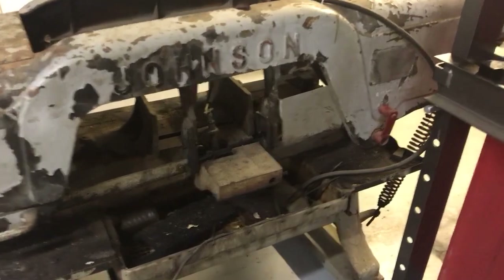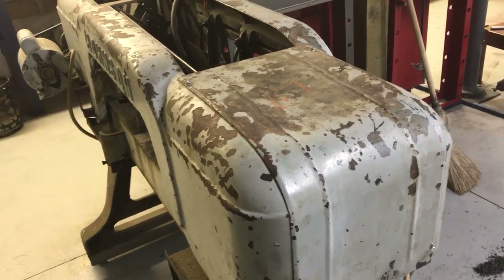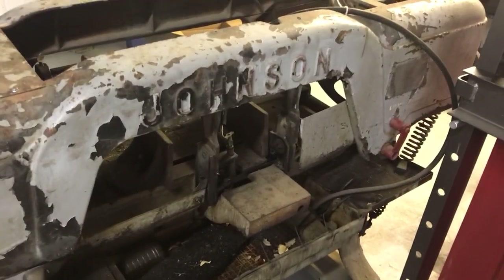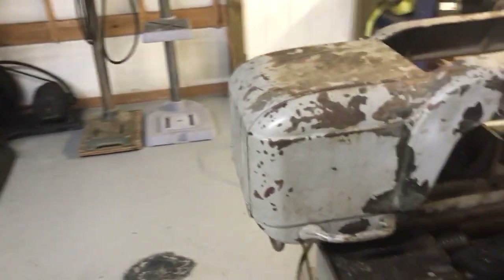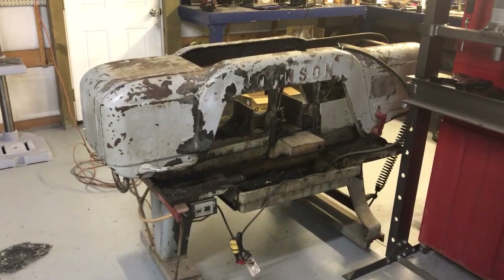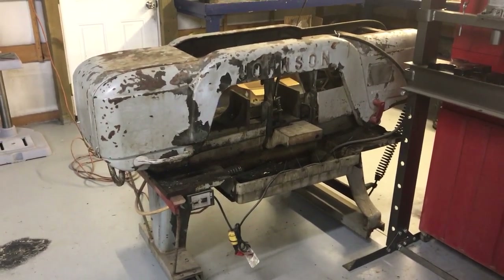I'll definitely go through and change out the blade and check all the rollers — mechanically it's good. He put a piece of three-inch round in it and it cut through okay; it took a while with that bit blade and the cut wasn't the straightest ever, so that'll obviously be the first thing we fix. So yeah, that is the Johnson Model J 10 by 18 horizontal bandsaw — it'll get a lot of use in my shop. This is Adam from Small Town Machine Shop; please comment, like, and subscribe, and thanks for watching.